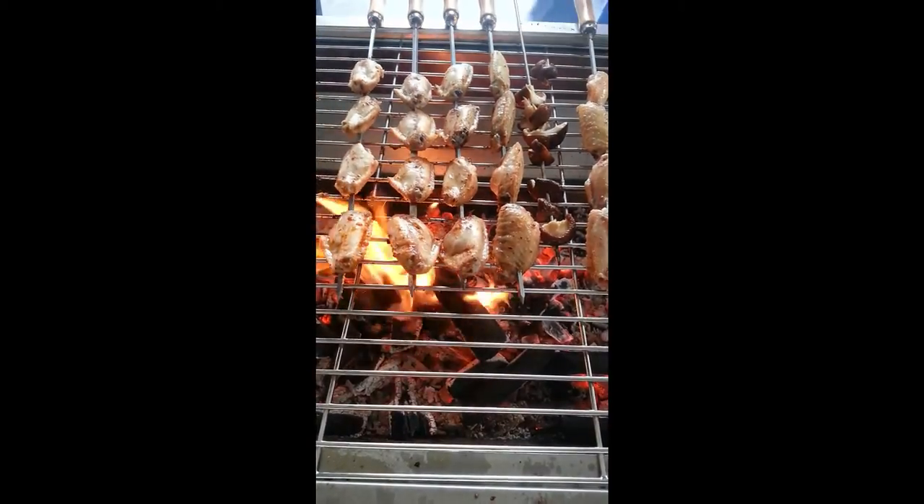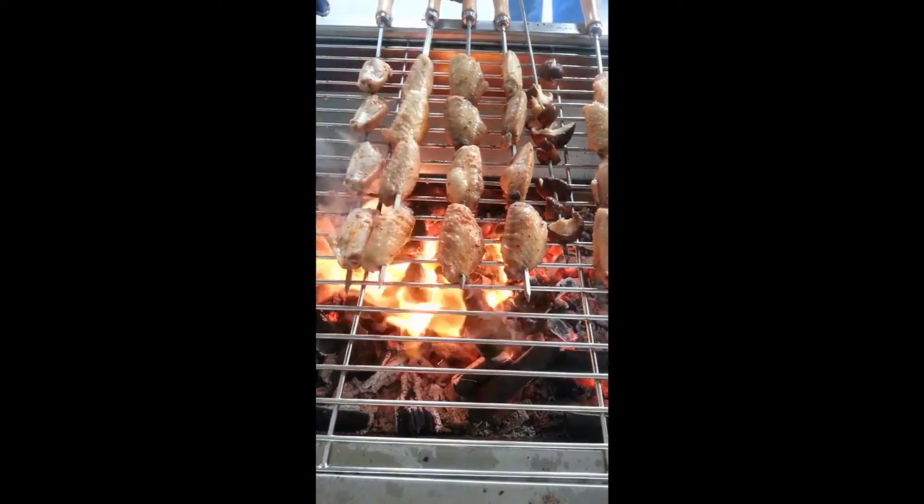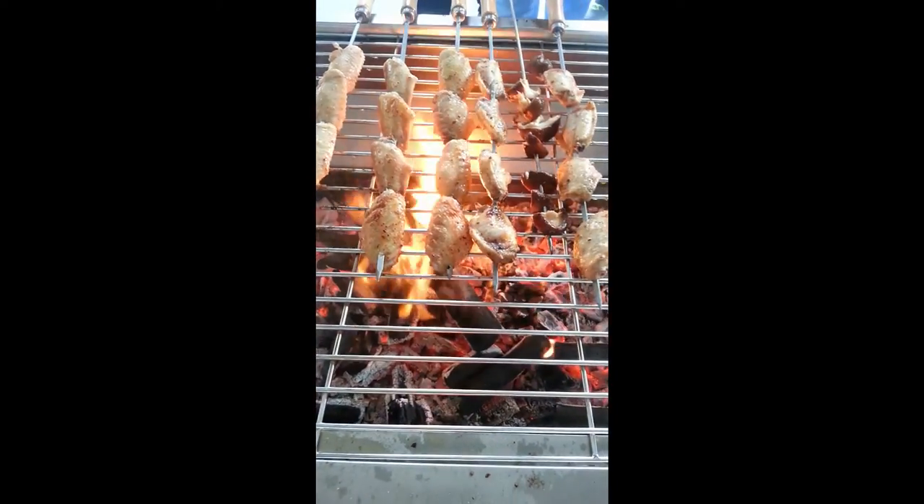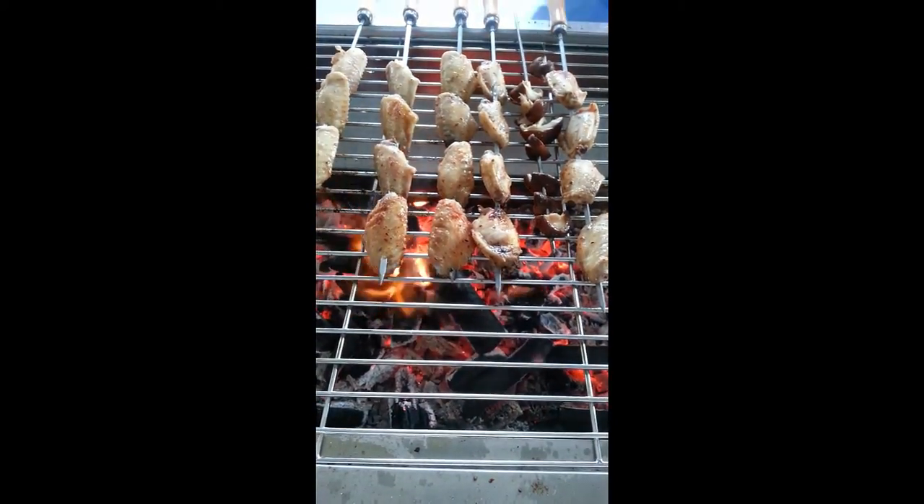And this is just some chicken wings on the barbecue, on the grill. The Spartan Spit Rotisserie is a versatile unit, great for home and commercial use.